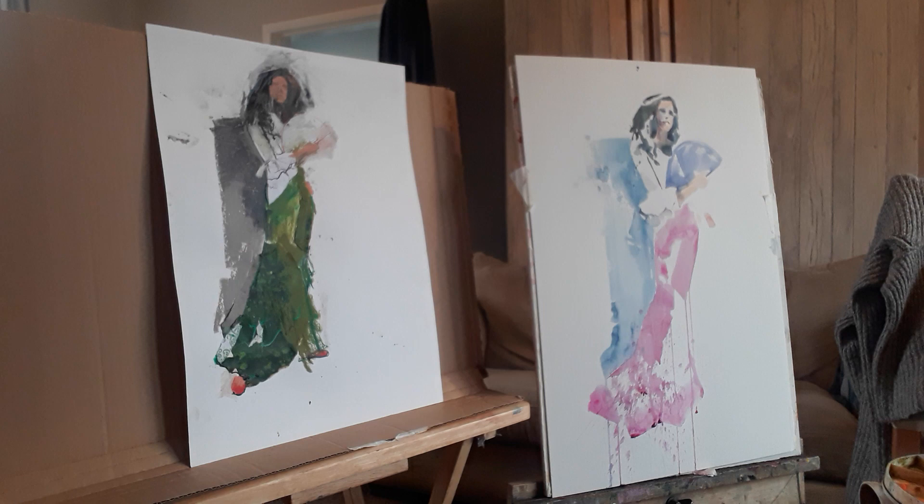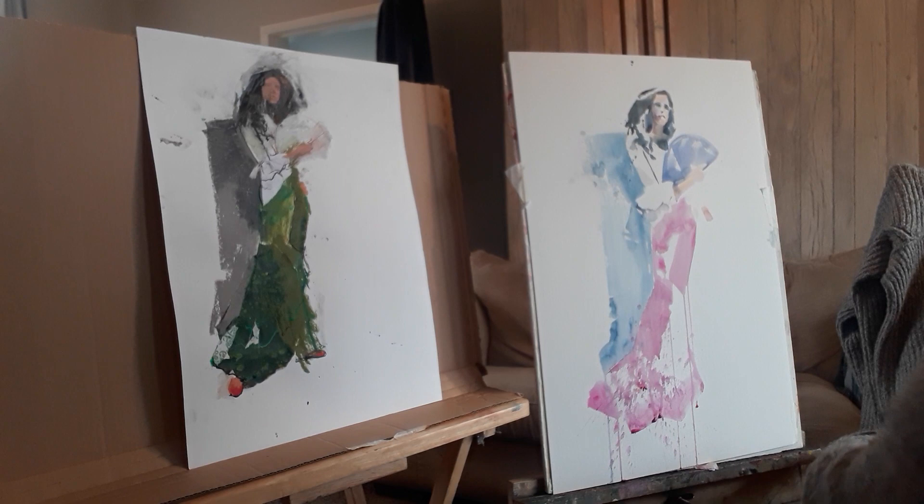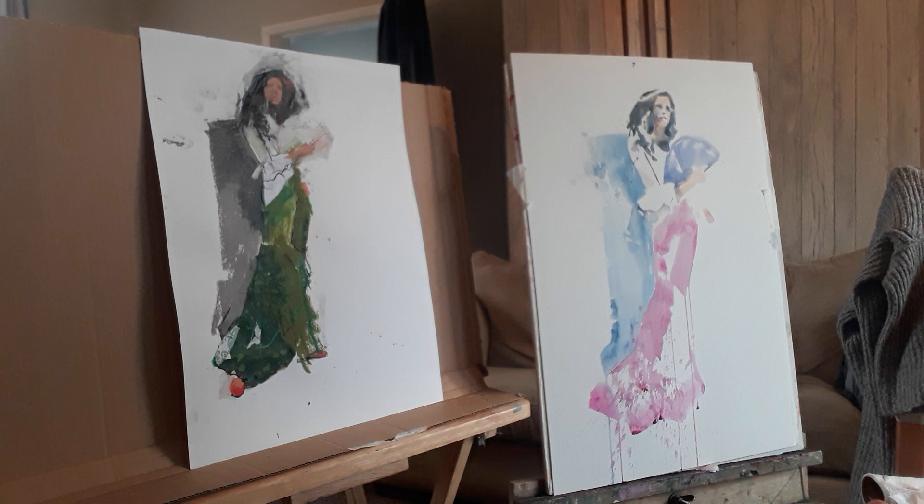I just wanted to do a few more little things, and one of the things I want to do first is to just place that hand on her hip that I got spectacularly off in the earlier attempt at getting it.